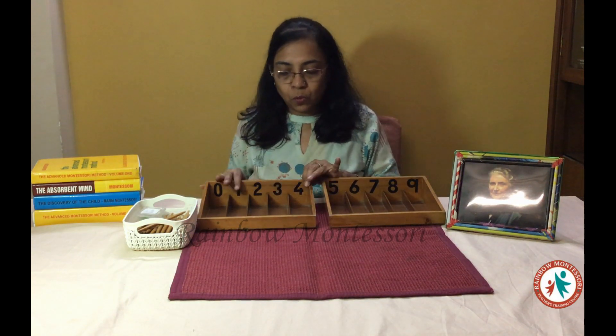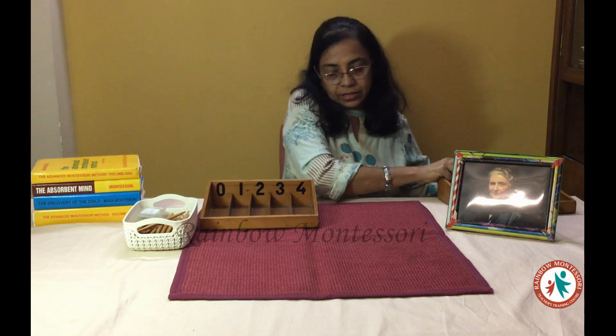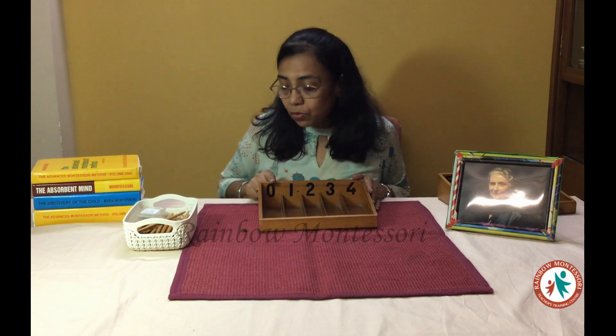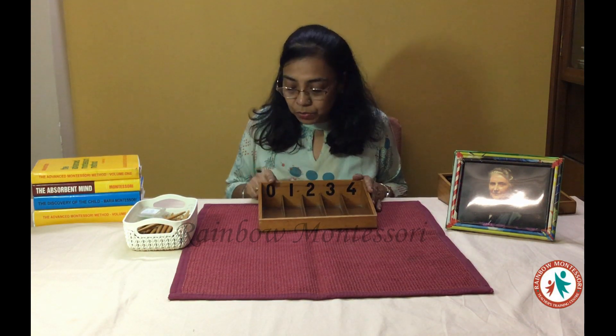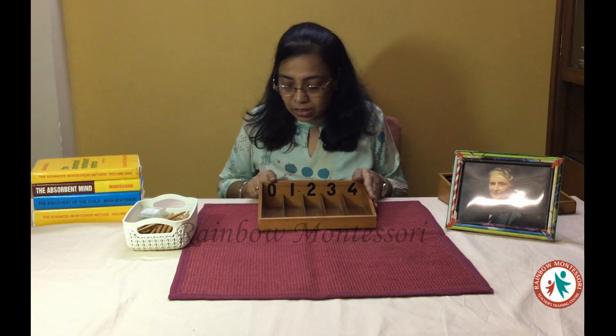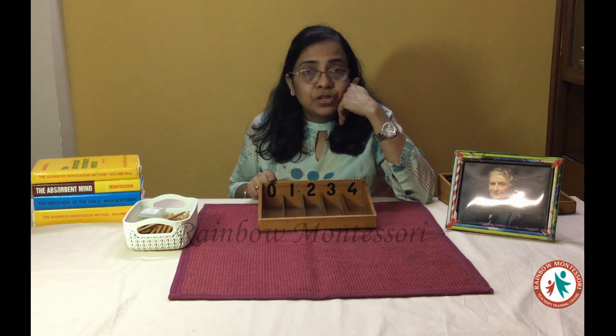First I will show you with one spindle box — the same thing will be repeated on the other. Now the child may know the meaning of the symbol or may not. Your main aim is that he should be made aware of the quantity. This is 0 — when you begin the demonstration, if the child knows this you can ask what is this. You say this is 0 and 0 means nothing, so you are not going to put any spindle there. But suppose the child does not know the meaning of 0 — your aim is to teach him the concept of 0.